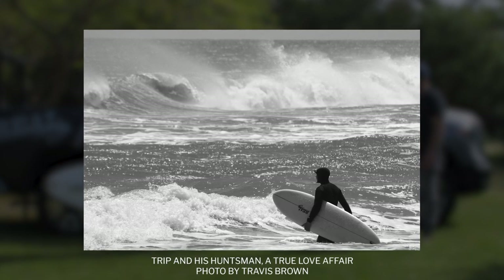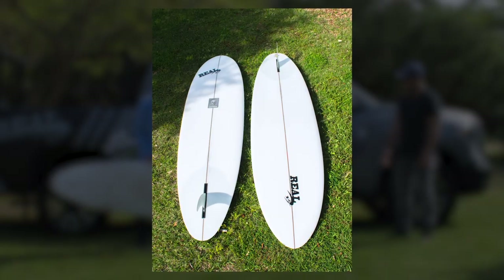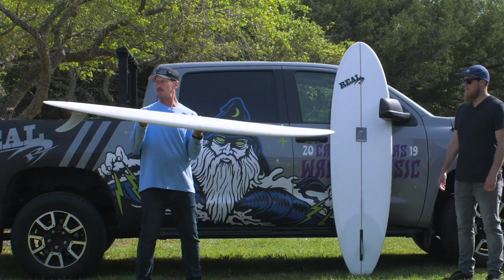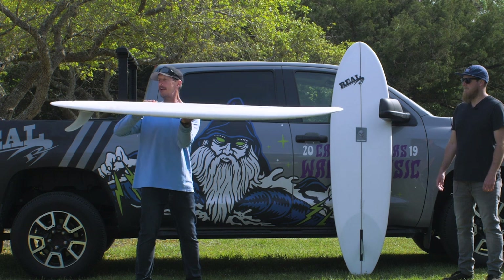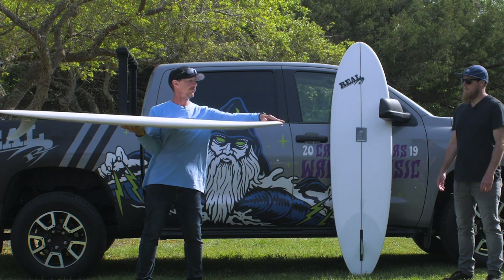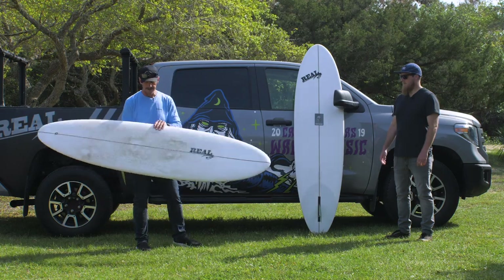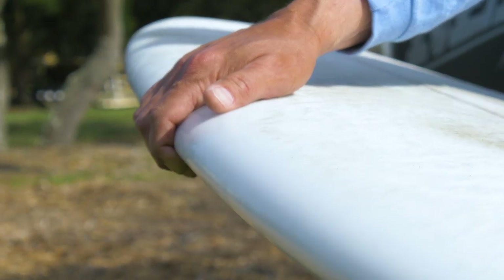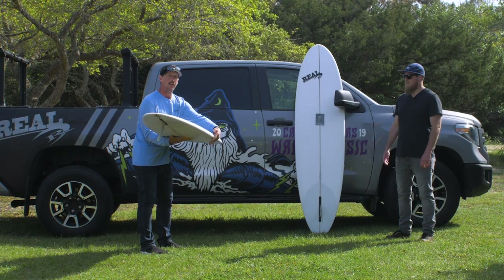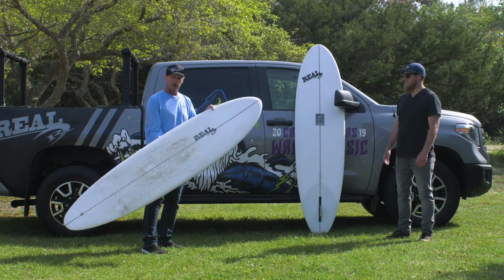Looking at this board, you can see the outline is pretty double-ender-esque — width in the nose, carrying the width further back in the tail. Looking at the foil of the board, you can see the tail is nice and thin, but there's quite a bit of foam brought up to the nose. Chris went with more of a down rail compared to the other two mid-lengths in the lineup, so the rail release is a lot lower down than on a flat tracker or a C-bucket, and a little bit more rounded-off nose.